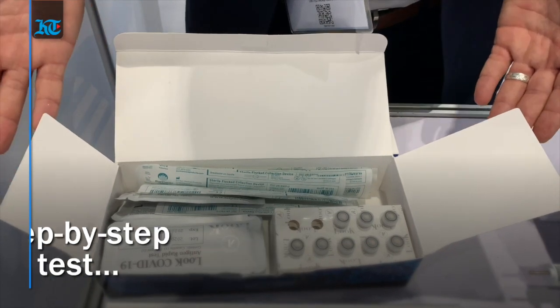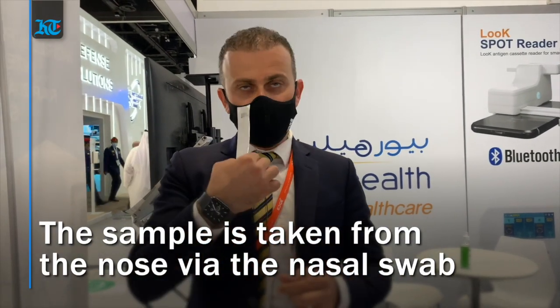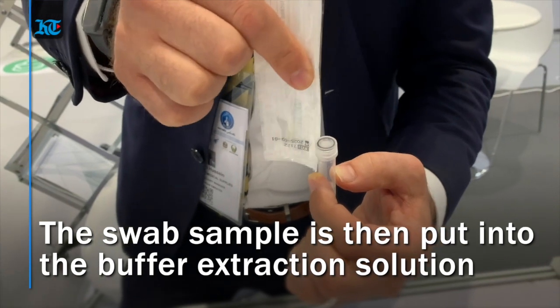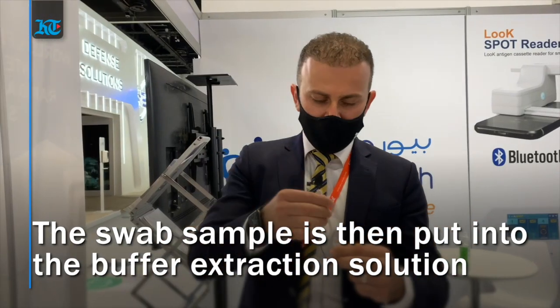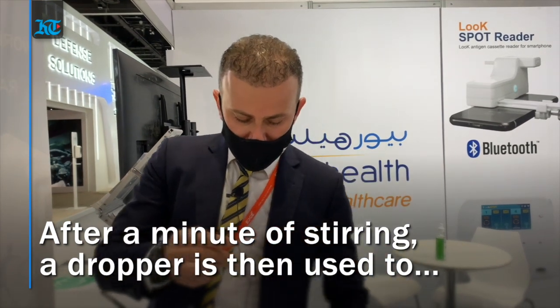Simply, you just take the sample from the nose using the nasal swab, then immediately place the swab into the buffer extraction solution and stir it a little bit.